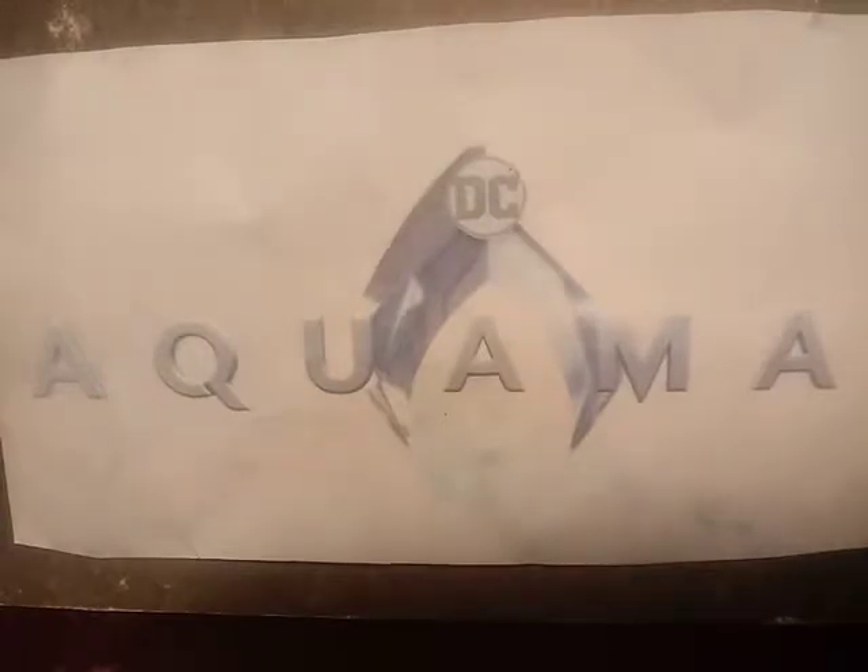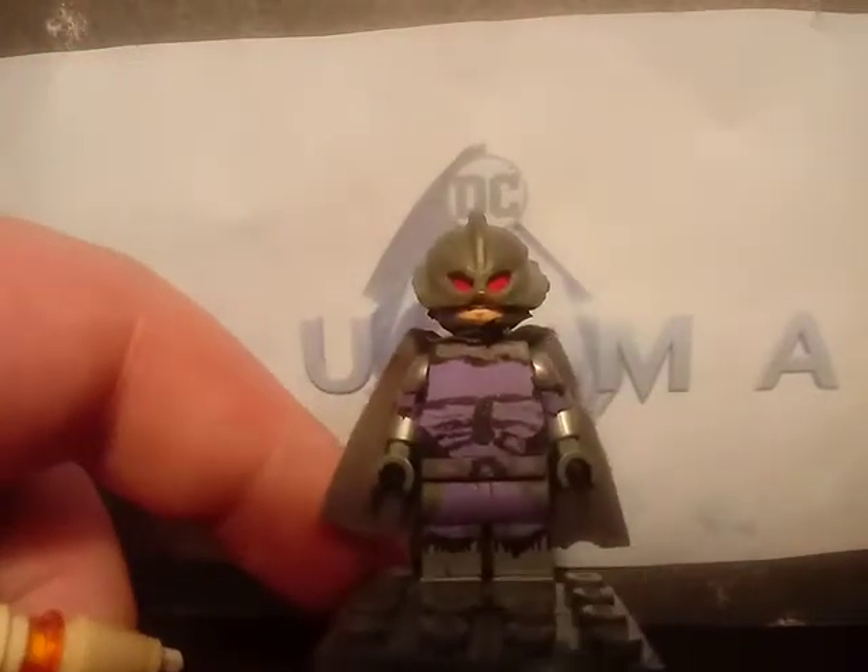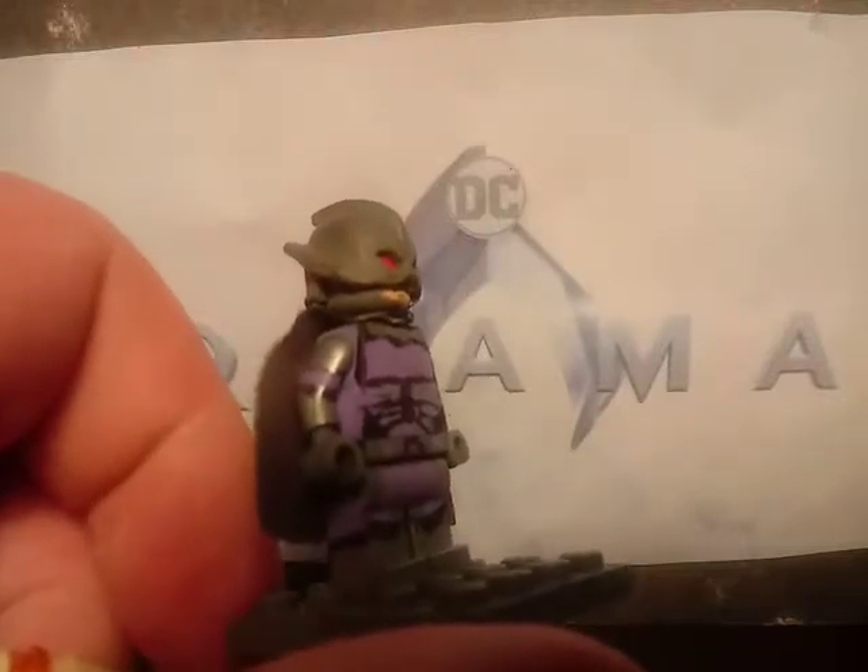Going next is Ocean Master. Just get the trident out of the way — it's just the regular trident but just painted gray, same with the Aquaman trident. Starting with this minifigure, the helmet — here it is. I just cut the little bottom parts of the helmet off with scissors and just painted it gray. The head was the angry clone head from the Star Wars sets. All I did was just paint the eyes red and paint the rest of the head gray.